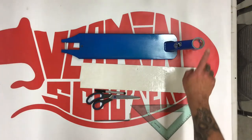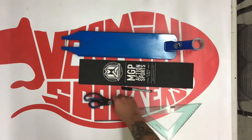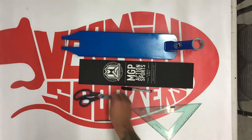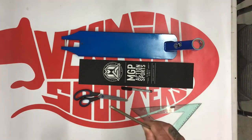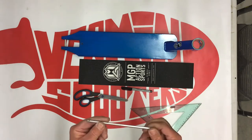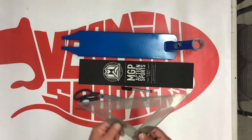So what you'll need, of course, is your deck, a piece of grip tape, a pen or pencil, scissors, something hard — a hard edge like an Allen key — and a square or even just a straight edge will work.